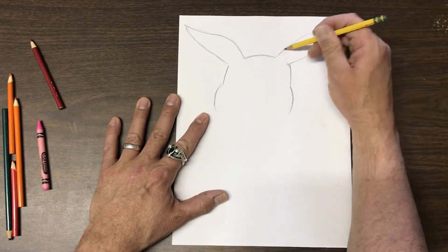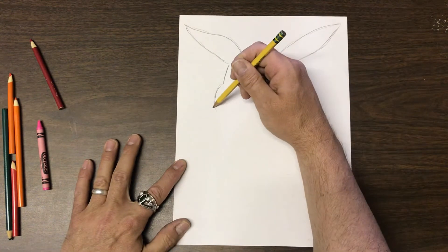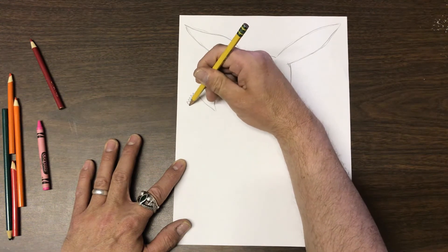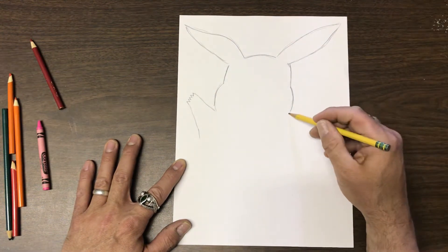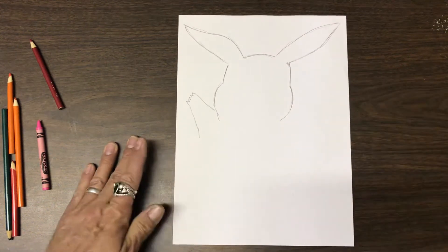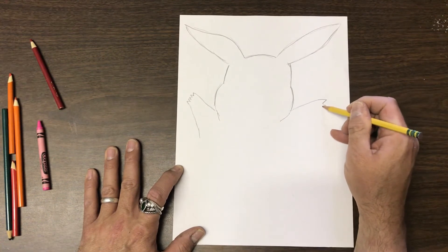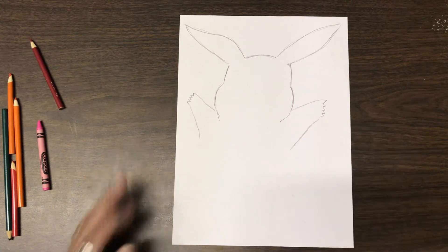Once I make his arms, they're going to go up to here and he's got these zigzag fingers — it's kind of fun. The line comes out like here, and we'll do the same on the other side. Bringing it down a little more, making an arm go up to here, adding his little zigzag fingers, and then coming down just like that.